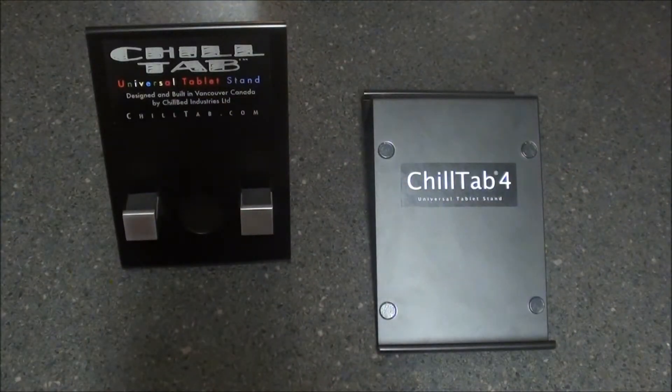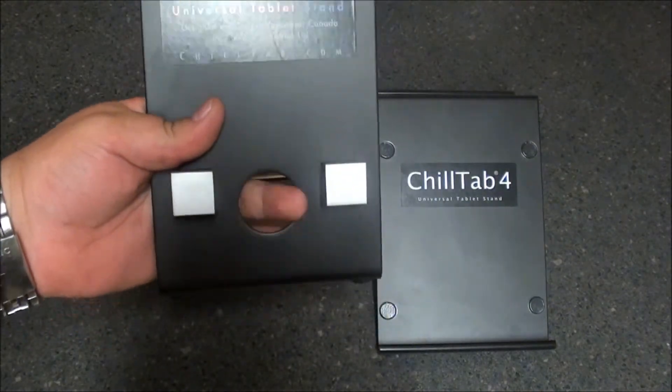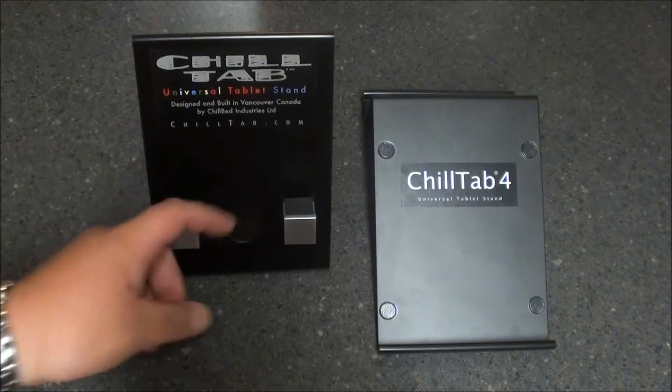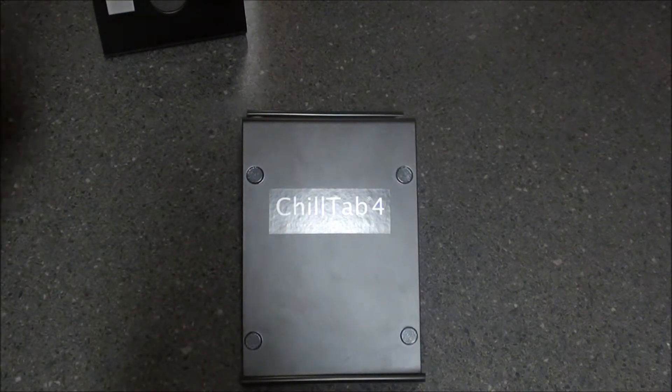Using both of them back and forth, I still kind of like the Chill Tab 2 for the simple fact that it does have a charging hole where you can actually stick your cable through and charge your device. But I wanted to show you the Chill Tab 4 with a couple different tablets.